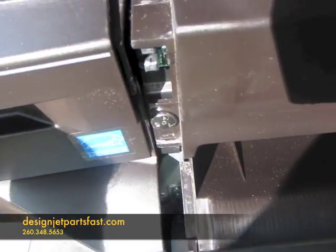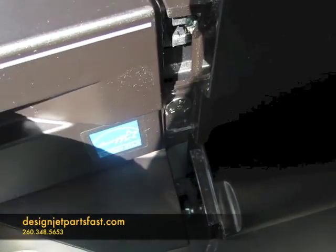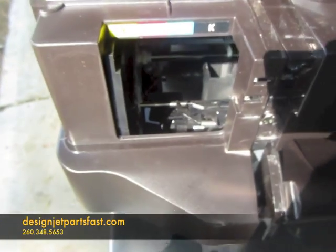Then we need to take the ink cover door off. It just has a hinge with a couple of tabs that wiggle off. It's pretty hard plastic, so it's hard to break it — you can be firm with it and it should come off.